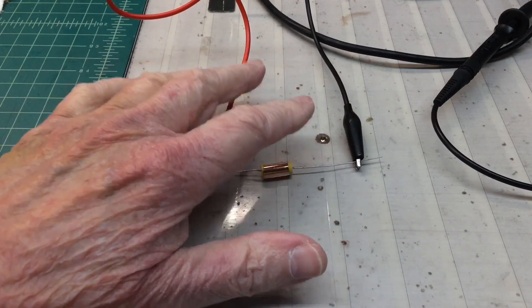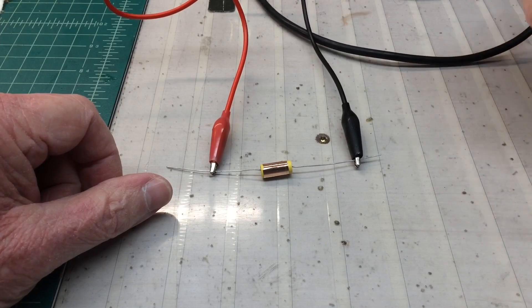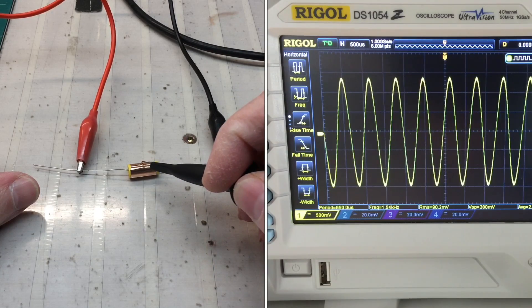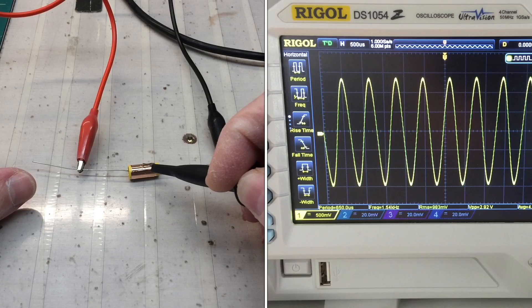My input signal here is coming from my audio signal generator, around 8 volts RMS or so. What you'll notice on the scope is the signal here — I've got it set up so you can look at RMS or voltage peak to peak.